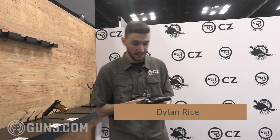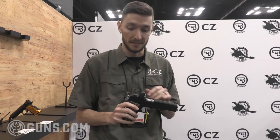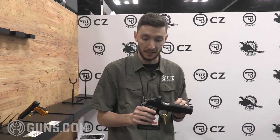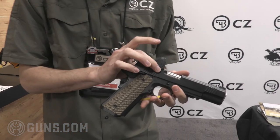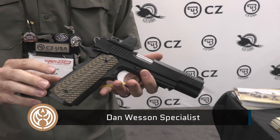Hey guys, Dylan here at CZ. We've got the Dan Wesson Specialist — this isn't just your normal Specialist like you've come to know and love. This is now the optics ready version. Dan Wesson has pre-cut these at the factory so you can put your favorite red dot on there. It'll come with just the slide cover on here, and then we have three additional optic plates that you can purchase from our web store.